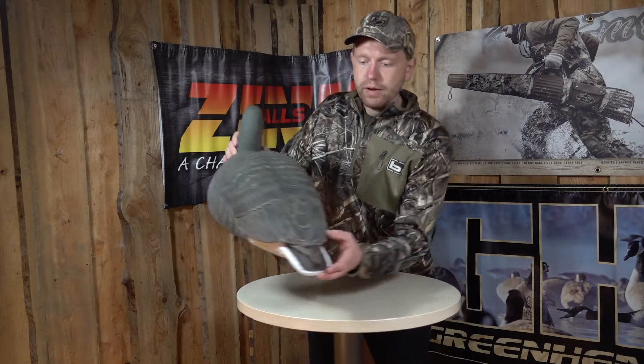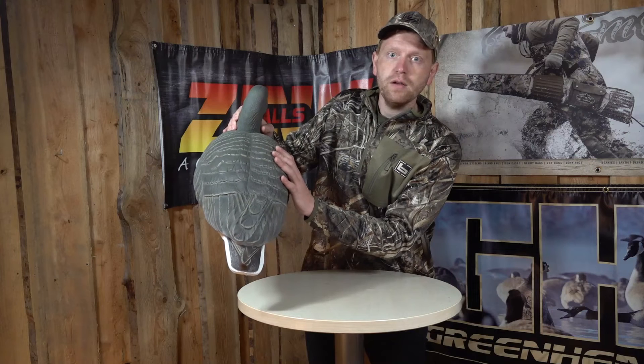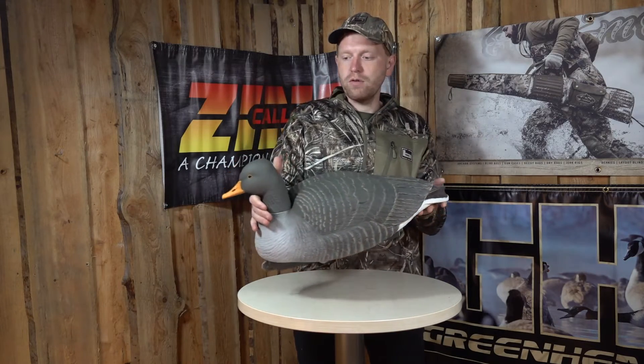The carve wings are very realistic — ultra-realistic — especially down here on the tail. The painting is a matte finish, so the birds don't shine, and you don't scratch it up or bump it up. It's a good quality bird for rough use throughout the season.